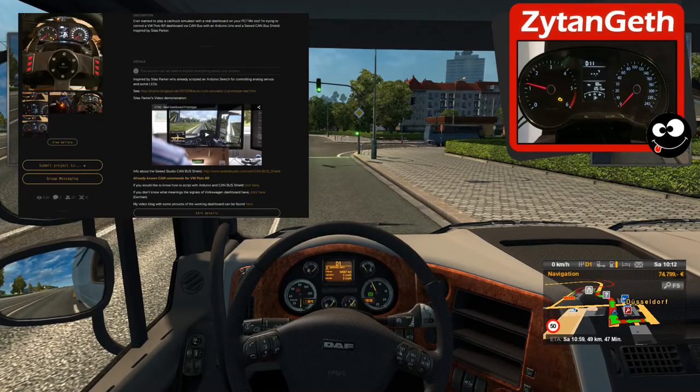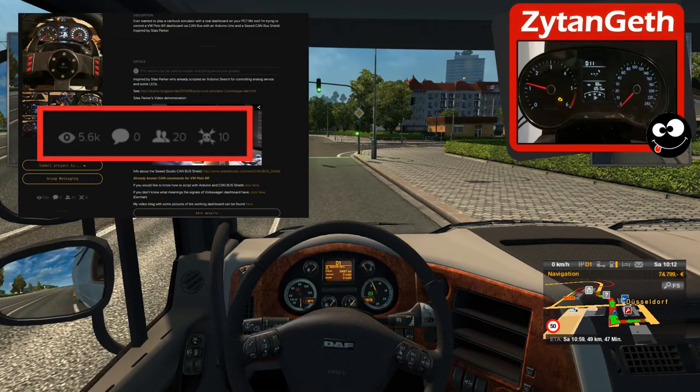Here you can see the screenshot from Hackaday — with your likes, about 5,600, and 20 followers. Thank you so much for your support.